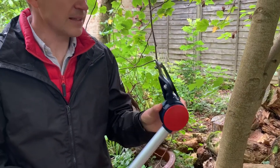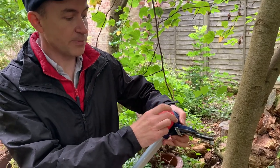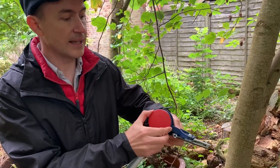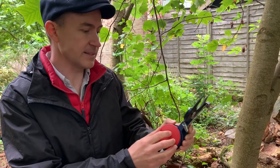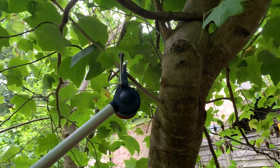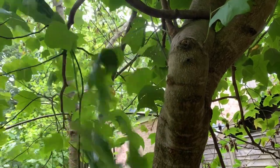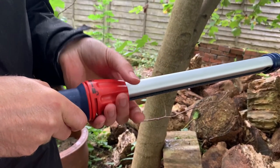Part of the razor sharp tool range, it has an adjustable head and it's really easy to adjust — just by pulling out this red button and clicking it into place — and this means it can get into all kinds of awkward spaces. For safe storage, it has a locking mechanism.